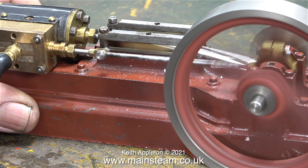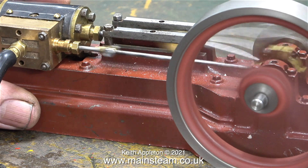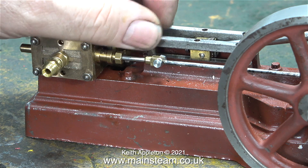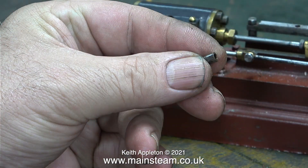There is a part missing and it's quite an important part — it's the crosshead guide spacer. You can't see it in this clip for two reasons: one, it's missing, and the other is the camera angle is obscuring the place where the part is missing from. Here I'm removing the crosshead guide, and this is the part that I need to make.